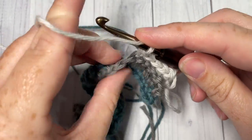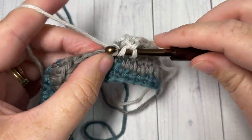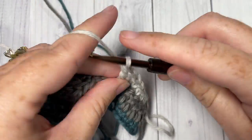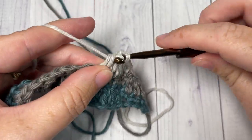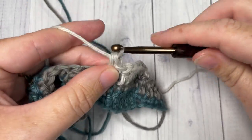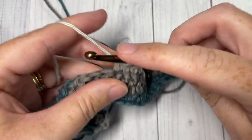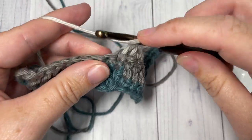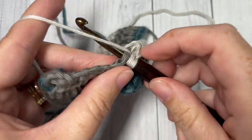Followed by a double crochet into each of the next five stitches. Continue with double crochet into each of the next five stitches, and when you come to your final stitch you're going to switch back to your Color A.